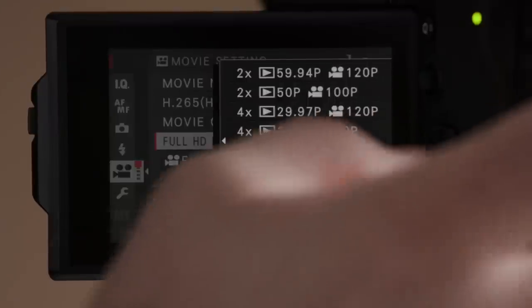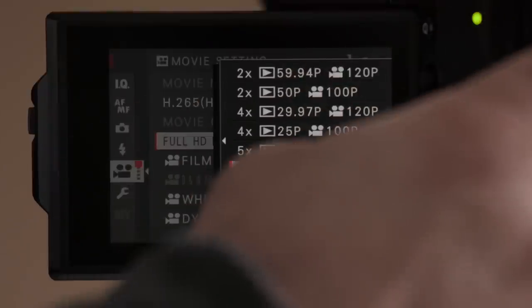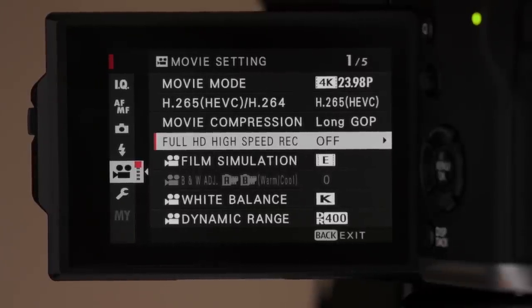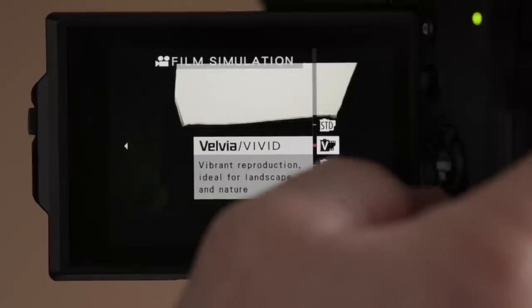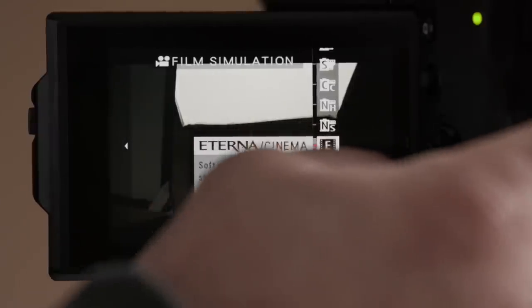There are full HD high-speed recording options — those conform in-camera, so if you shoot at 120fps, playback would be at 23.98fps with that option selected. I've turned that off since we're using UHD 4K. For film simulation, we have Eterna, along with other options like their standard Provia, Velvia, Astia, Classic Chrome, and some monochrome options. I'm leaving it on Eterna as my everyday setting — I really like the look of it.